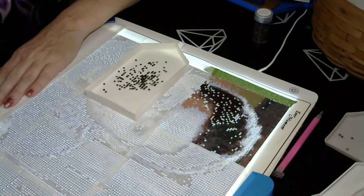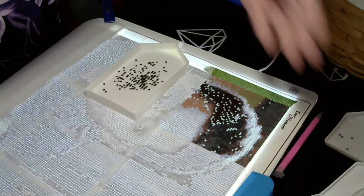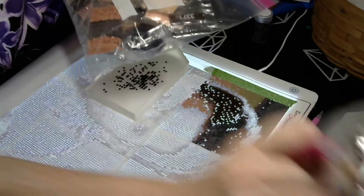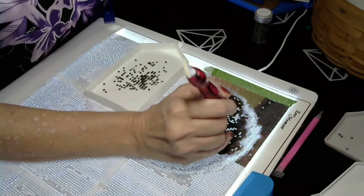This section is all his hair and there are so many colors in it. Look at all this extra — and that's not even half of it, there's the other half too. I've got enough diamonds, I hope.